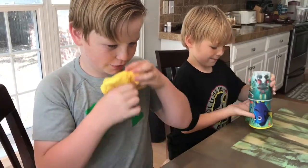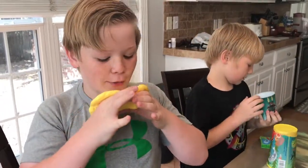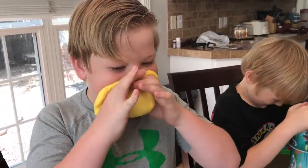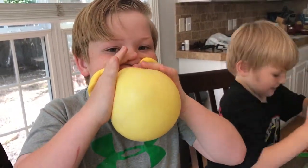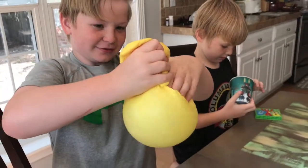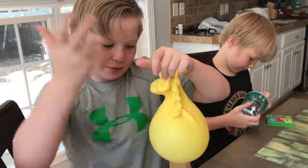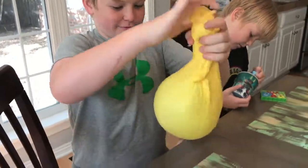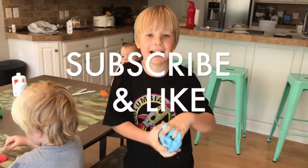Make a circle with your mouth like this, then blow it in. He just got smashed with a slime bomb! You're blowing a balloon — except you have to wrap it around so it doesn't leak. It's like an alien! Thanks for watching, we made slime.